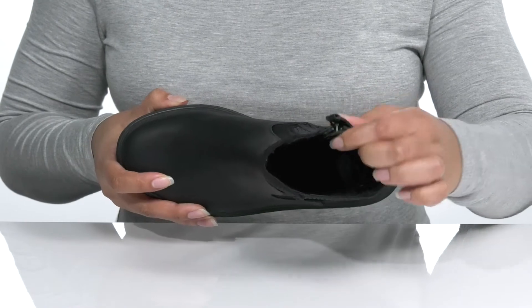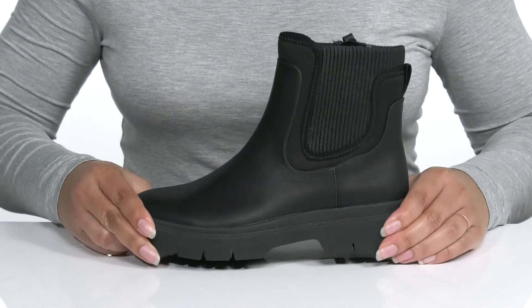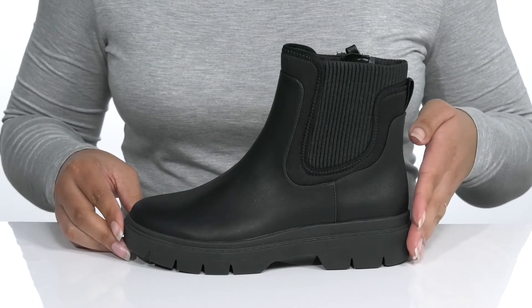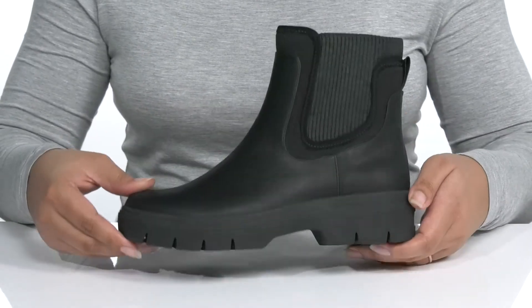There is a textile interior with a cushioned footbed to keep you comfortable. The midsole has a very sturdy build that's made to last, and you'll get almost a 2-inch boost in height with the block heel at the back. It's all on top of a durable synthetic outsole that is dual textured for traction.